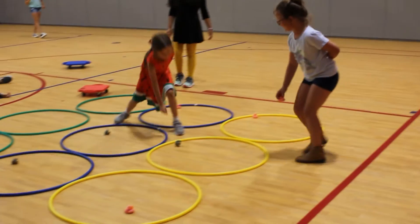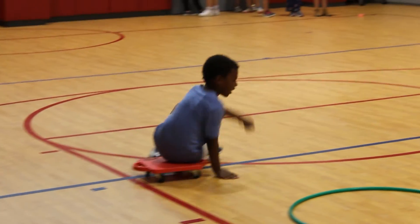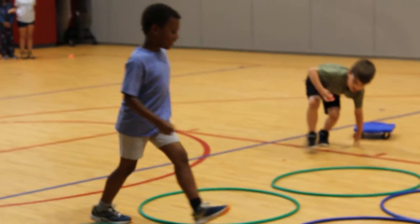And instead of running to put bean bags and things like that, you have to scoot on the scooter, and you have to bring the ducks and use them as marks. We're going to go!